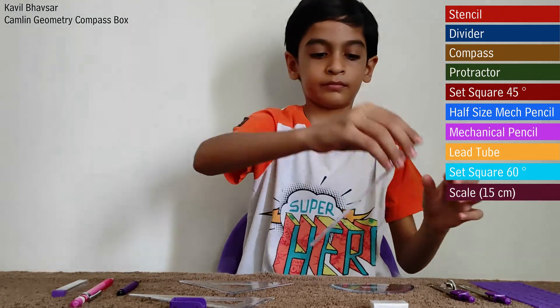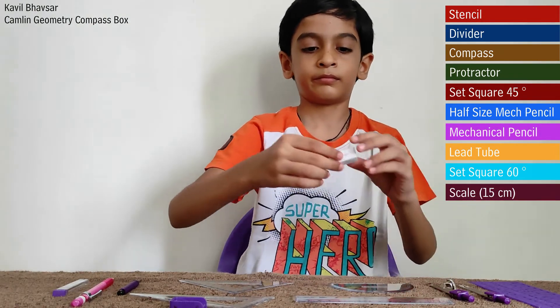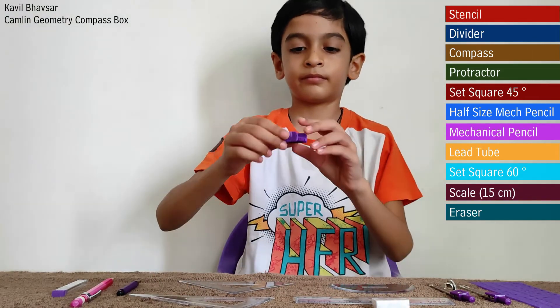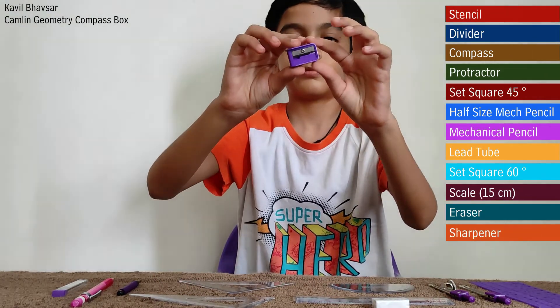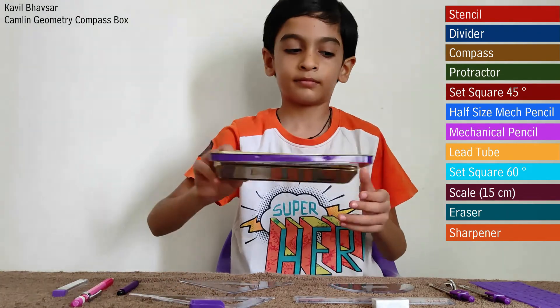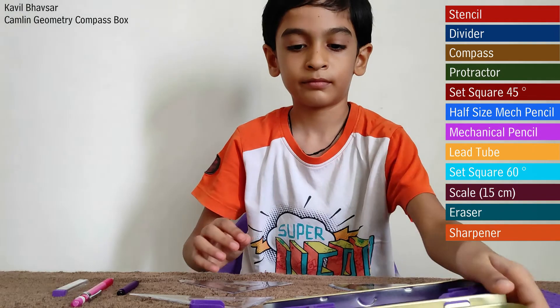This is an eraser and it is used to remove the marks we have written with pencil. This is a sharpener and it is used to sharpen our pencils.